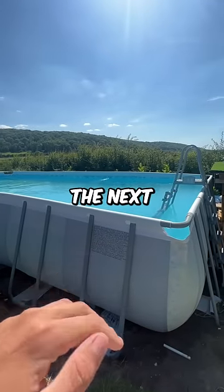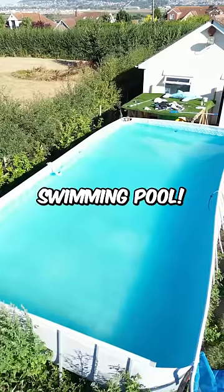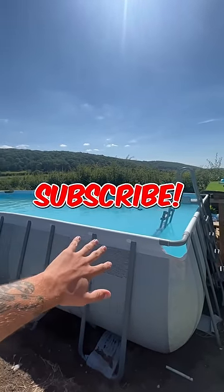By the way, over the next 48 hours, I'm going to be writing my subscribers' names on my swimming pool. So if you want your name on my swimming pool, then make sure you like and subscribe right now.